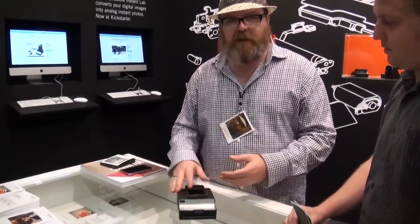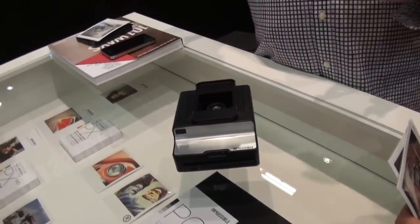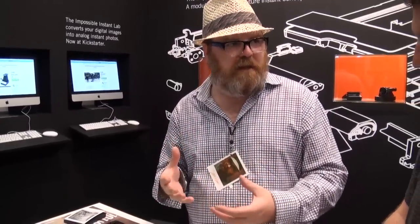This is the Impossible Instant Lab that we are launching on Kickstarter. We actually met our goal in 30 hours. So we're now trying to raise a second level goal where we're just going to give everybody twice the amount of film. And we're also taking input from the community about some features they'd like to see in this device.